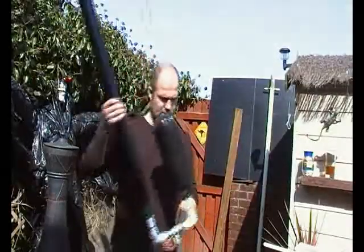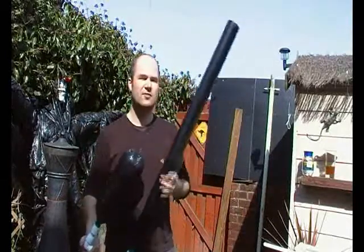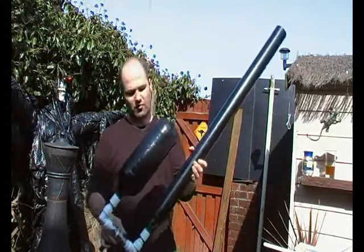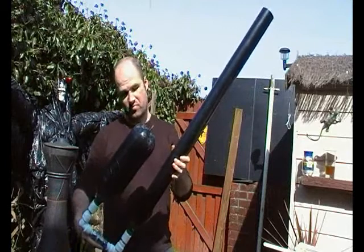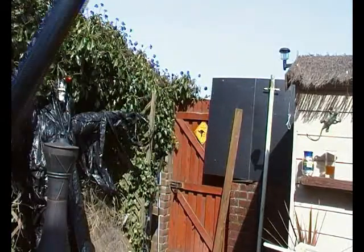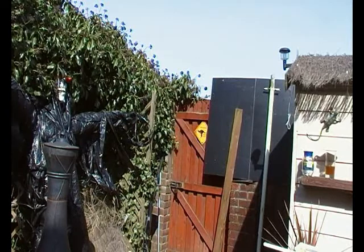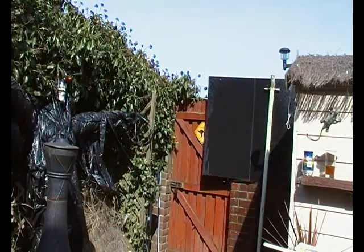This next test is the Gaw Cannon. This one has one litre of water in it. Again, cider bottle, ball valve and a bit of drainage pipe. Again, pumped up to about 30 psi. Here we go. Three, two, one. Not bad.